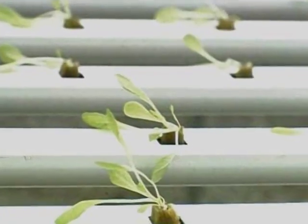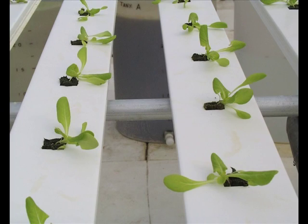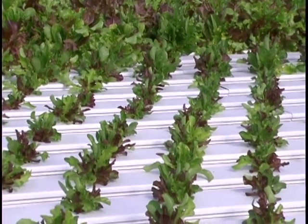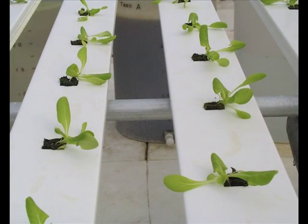During the process of transplanting, some of the leaves may be bottom side up. That will only remain for a day or so. Within a day, all the leaves will turn over and be right side up. Throughout the greenhouse, we're going to have plants at different stages of growth. The plants in these channels we just transplanted.